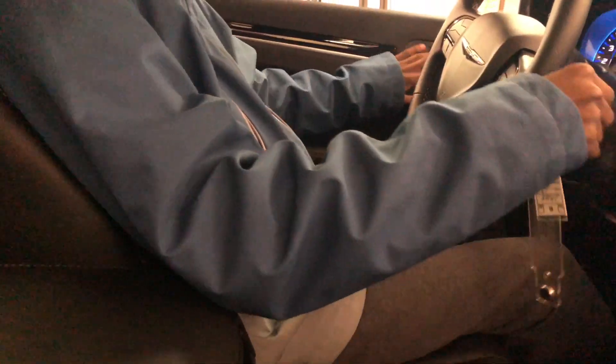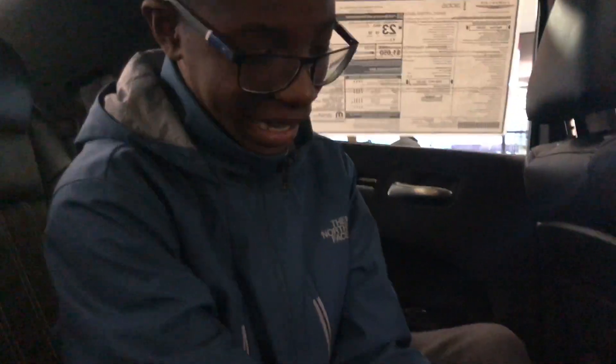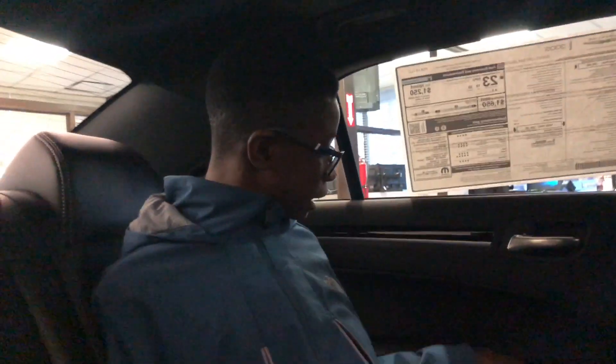Now we're gonna go ahead and take a look in the back. You see plenty of headroom, plenty of knee room — it is very comfortable inside here. In the middle here you do see that you have a little storage compartment with your cup holders, and you also have your little air vents with two USB outlets, and your little window switcher.